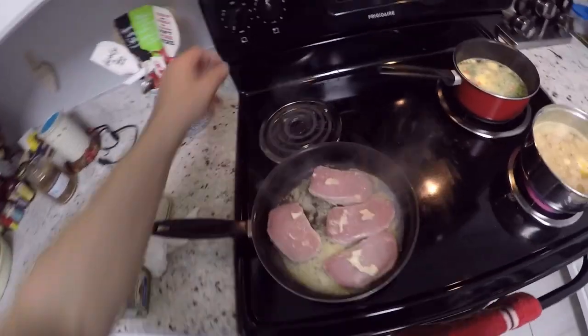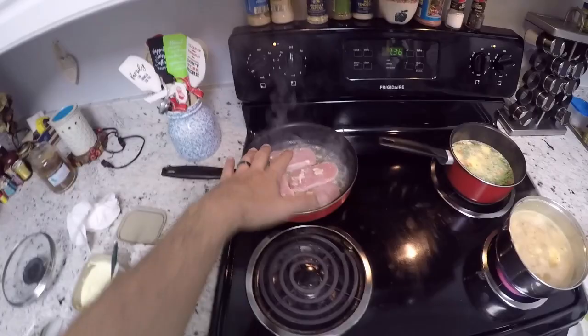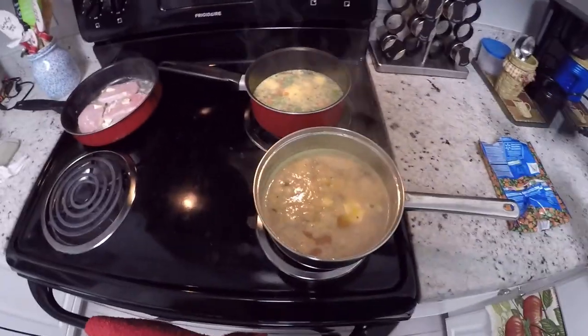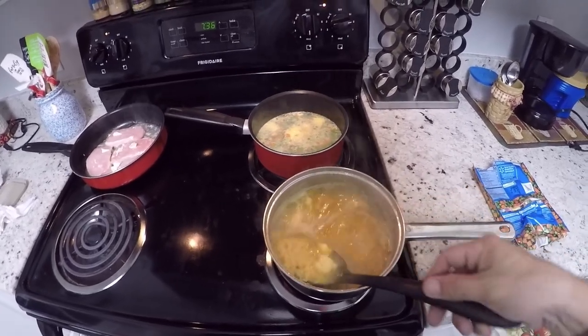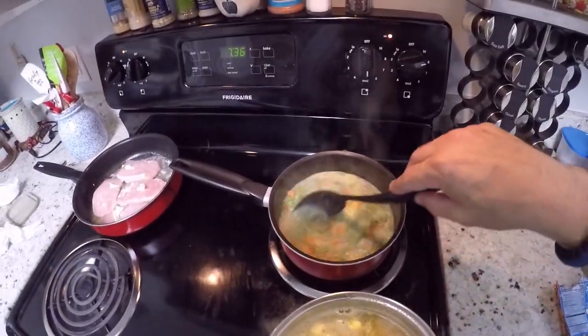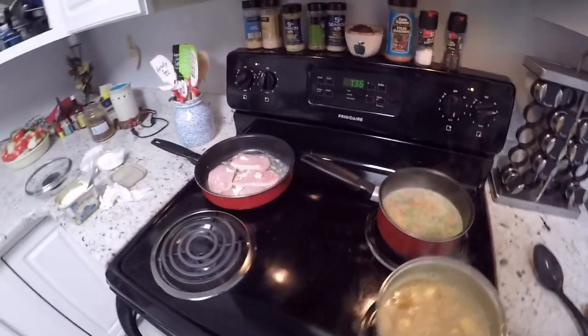Hey, let me show you what we got going on. Right now I got the pork chops. They need to slow down a little bit. They're cooking too fast, so I'm going to have to move them. I got pork chops that are smothered in butter on both sides. And then over here we got our yellow rice. It also has butter, a little bit of broth and some spices. And over here we have peas and carrots. It smells so good.